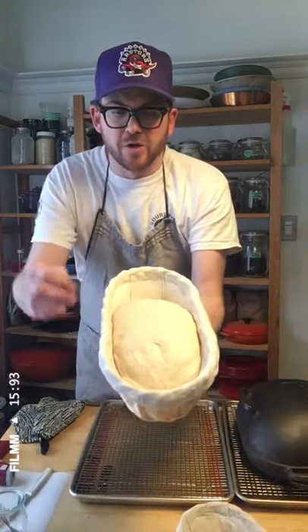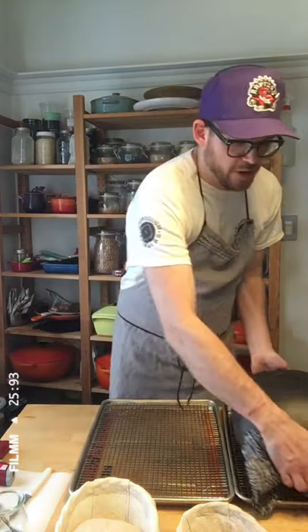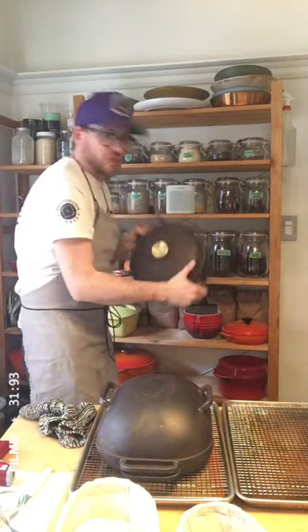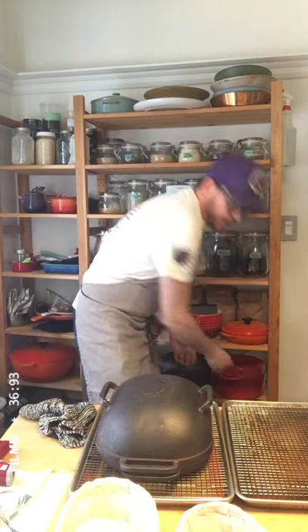I've got two batards that are just about ready to go in the oven. I've preheated my oven to its max setting — 550 degrees — and I preheat the Dutch ovens with that. I'm using a Challenger bread pan here, but you can also use something like this Dutch oven from Smithey, or even the cheap Lodge or whatever you've got in your house.